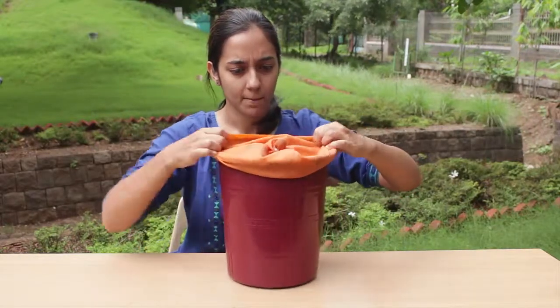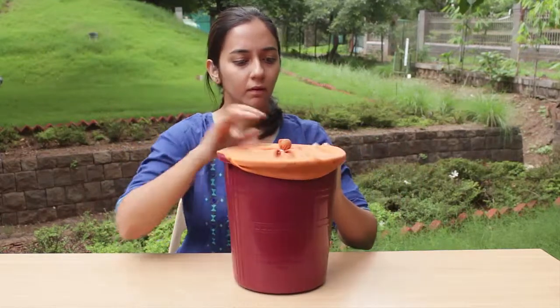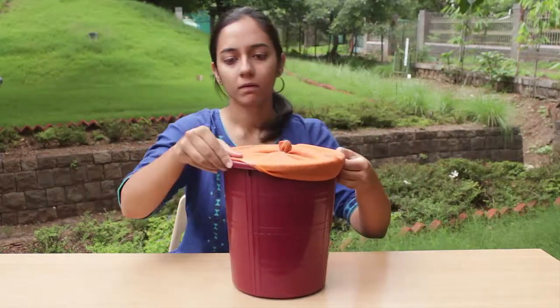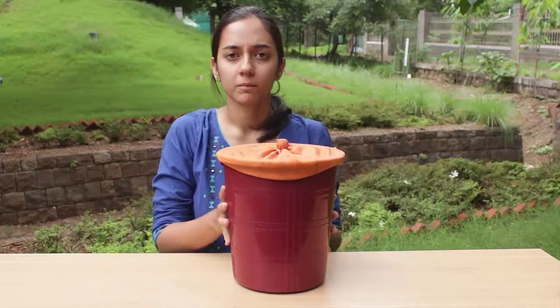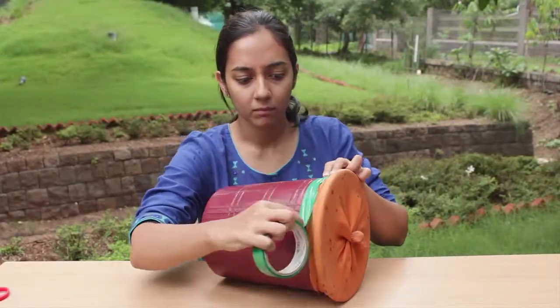Now stretch and attach the membrane on top of the open end of the bin, like this. Seal it off with a cello tape. Now your air cannon is ready.